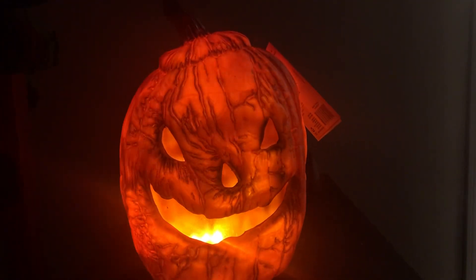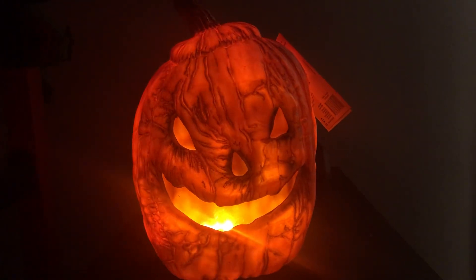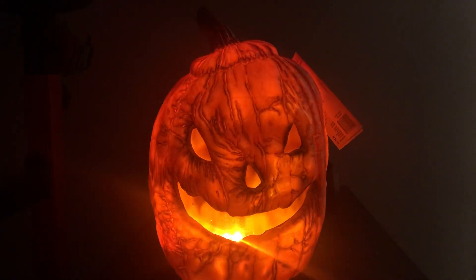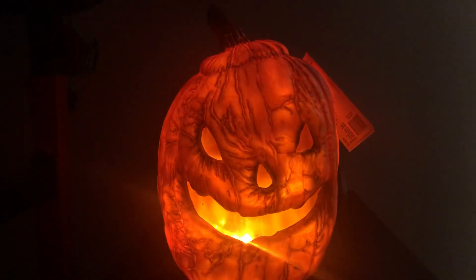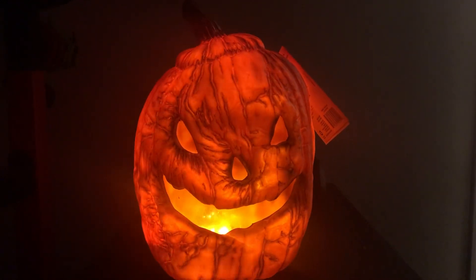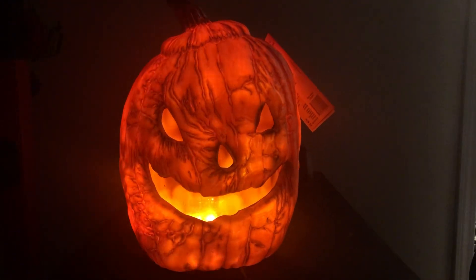Hi guys, Logan here with another video. Today I got some cool stuff to show you. This is the brand new for 2022 — the Rotten Patch Flaming Jack-o-Lantern from Home Depot. This is by Seasonal Visions.